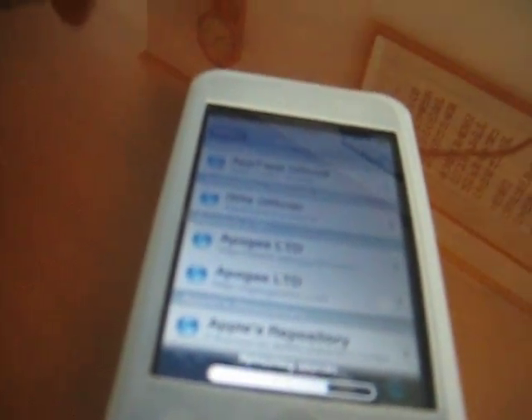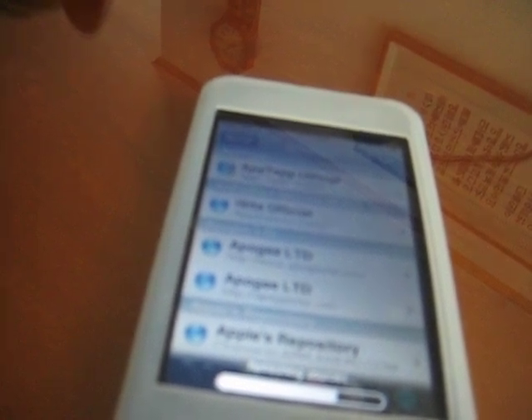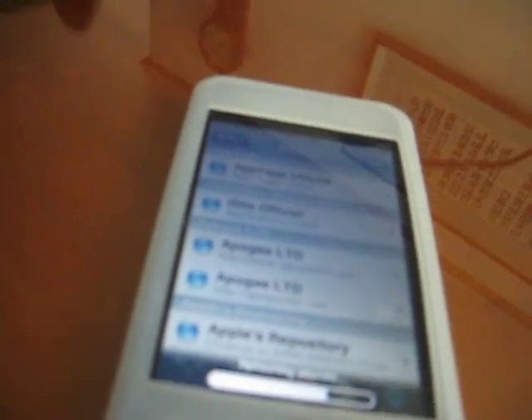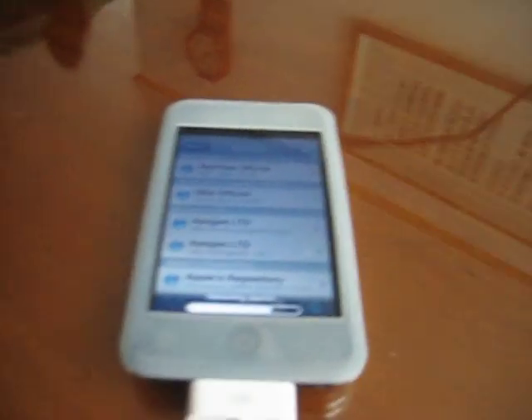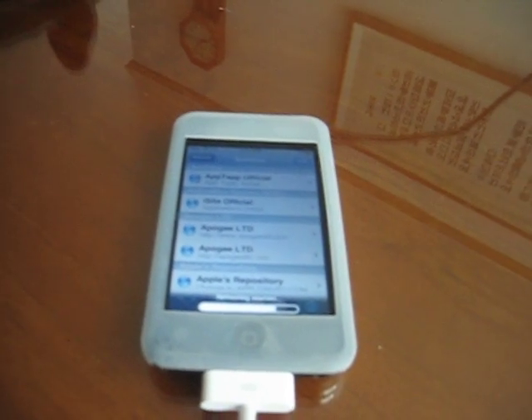After you finish refreshing the sources, go to the install tab and you'll see it's been renamed to SHIT for GBA. Once inside, pick whatever you want to install. You need to be patient with the SNES ROMs because it's about 26 megabytes and it'll take some time to install — took me about 10 minutes.